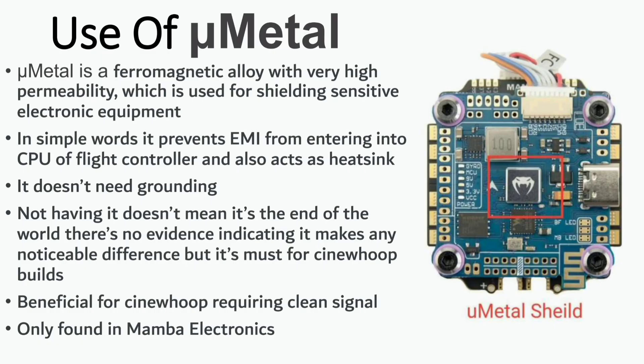Now let's talk about mu metal, which is an emerging trend among flight controller and ESC makers. Mu metal is an alloy with very high permeability that prevents EMI from entering the processor and also acts as a heat sink. It doesn't require grounding, and not having it isn't the end of the world — there's no strong evidence it makes a noticeable difference for our application. However, I'll still recommend it for cinewhoop builds requiring a clean signal. Right now, only Mamba Electronics has it in their flight controllers.